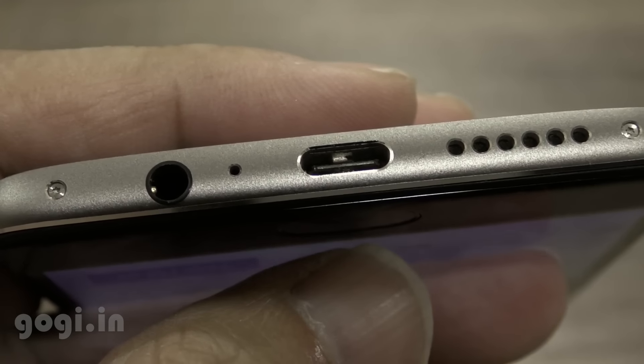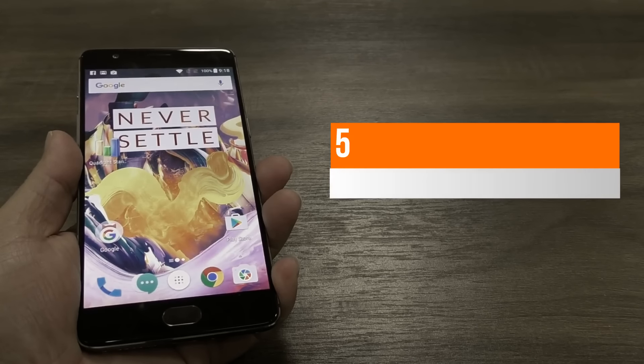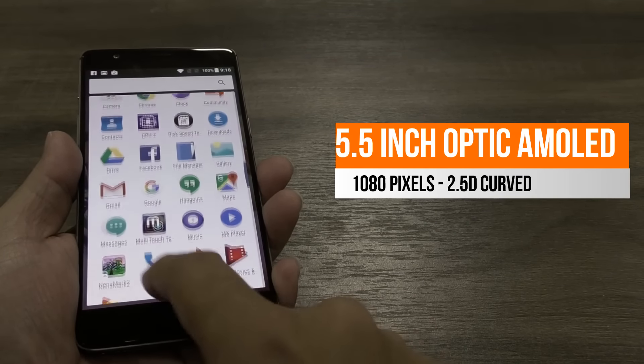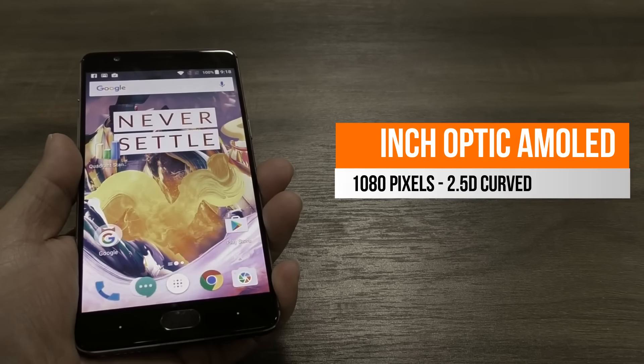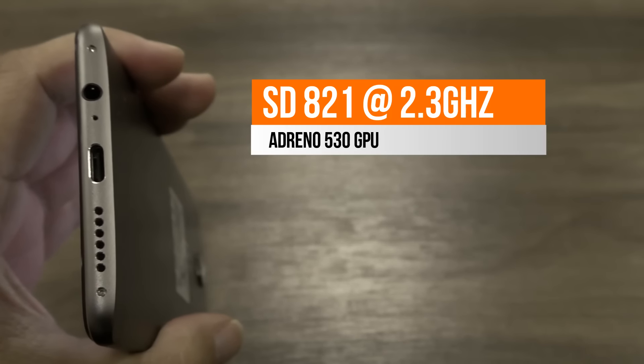The OnePlus 3T is also using a USB Type-C port and 2.5D curved glass. This handset sports a 5.5-inch Optic AMOLED screen supporting Full HD resolution. Color reproduction, viewing angles, and the touch response are excellent. This unit is packed with 6GB RAM, 128GB ROM, and is powered by a Snapdragon 821 quad-core processor with Adreno 530 GPU.